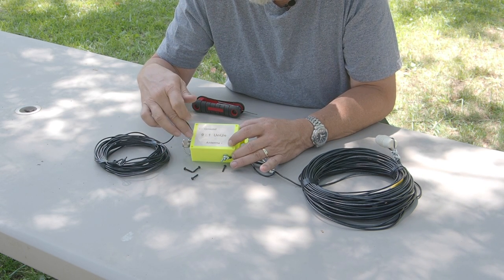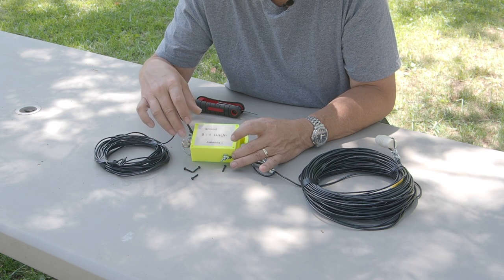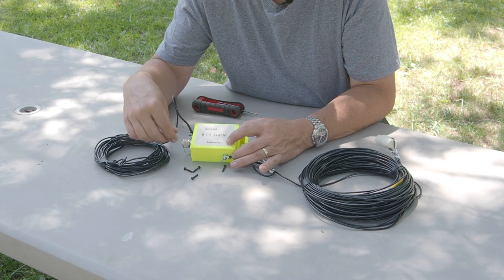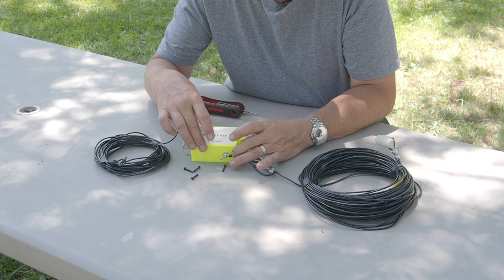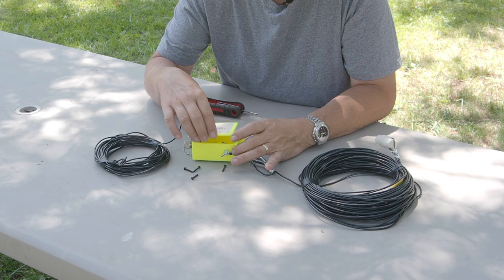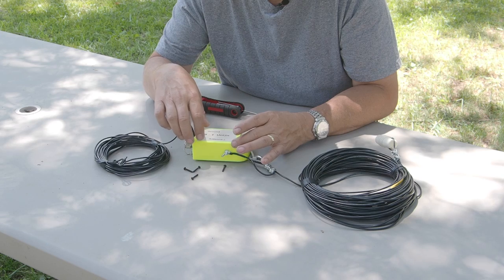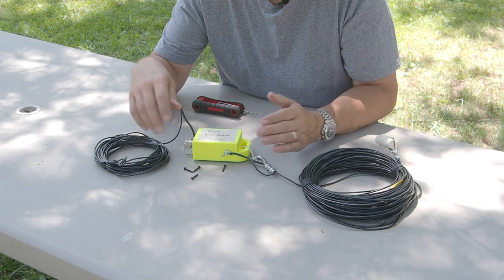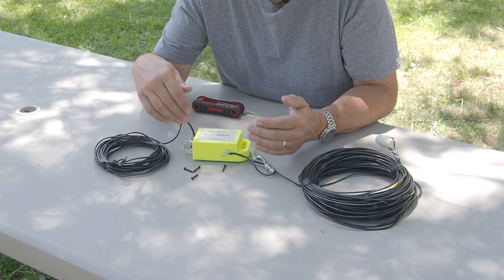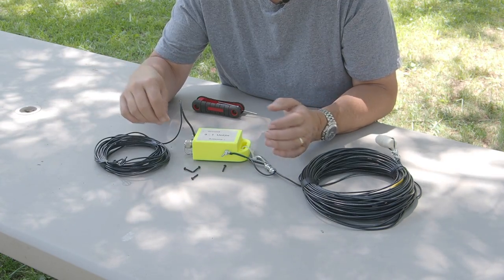There you go — a 9:1 unun in a 3D printed case. I don't have a link to that case — a friend found it on the web and I never got the address from them. We did make the little sticker so you always know where things go. The only thing I'll mention is it's not entirely weather sealed, but a little bit of silicone will make it quite weather sealed and it can stay up for a long time. For me, I want to use it as a portable antenna for field work.